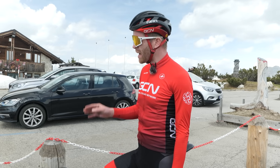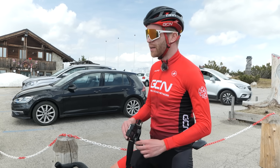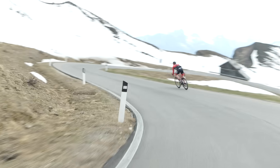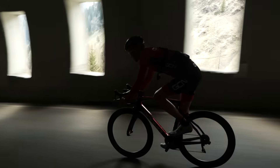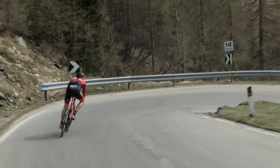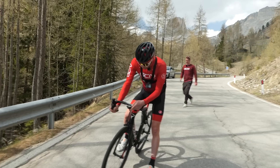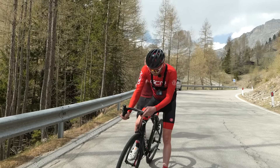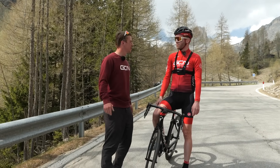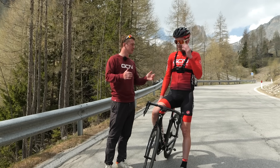Round two on the rim brake bike now. That was 16 seconds slower. Already, the disc brake has won out on the brake test.